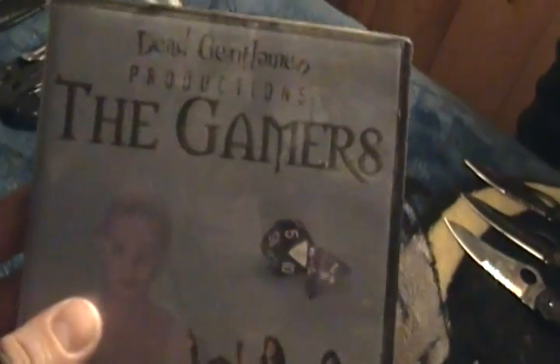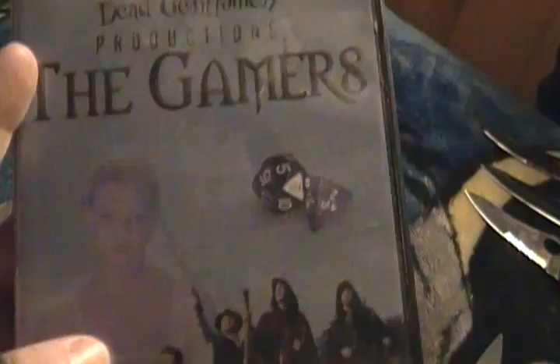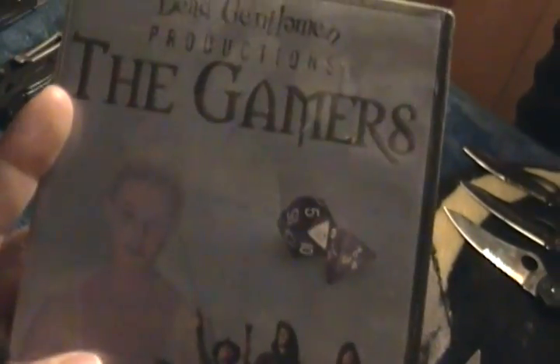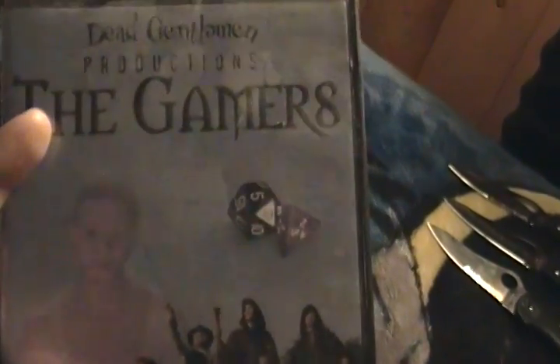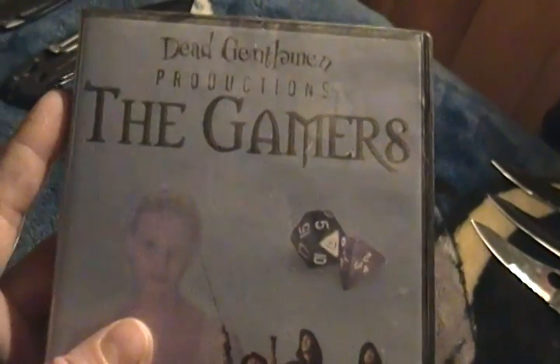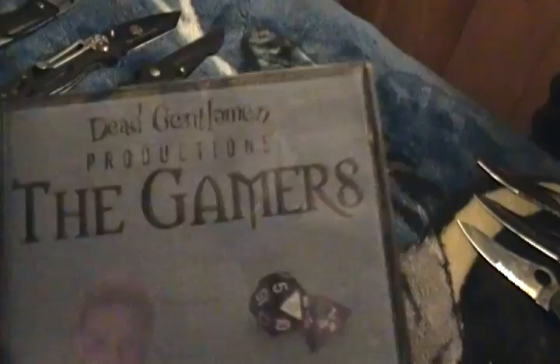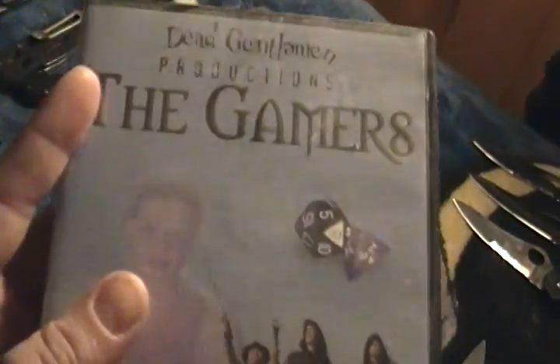I also have another favorite movie: Akira Kurosawa's Seven Samurai. These seven samurai fight to protect a village — about half of them die helping the village. They rescue the village and at the end they're walking away and the villagers are basically like 'whatever, bye, we're done with you.' It was a thankless job but they did it. I really like Seven Samurai.